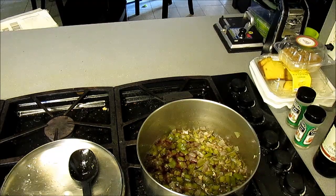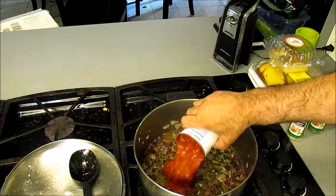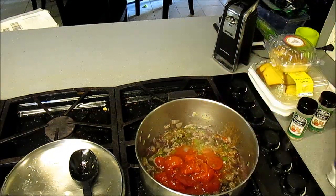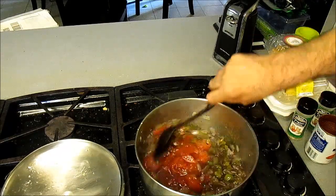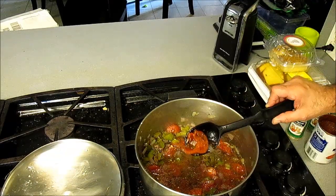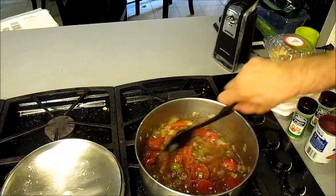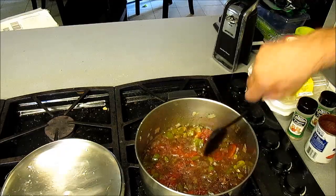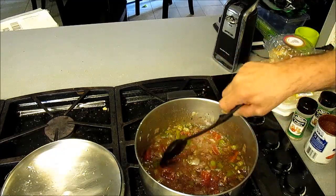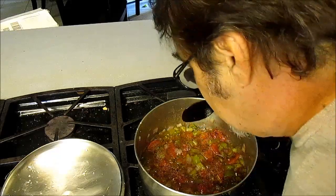We also got to get us some tomatoes in there. Got us some stewed tomatoes — they're sliced, and they have a wonderful, wonderful flavor. They're sweet. If you want to make them skeet everywhere like my buddy Troy did, just reach in there and squeeze them. But we're going to be alright — we're going to let them go in like that and just whack on them some.